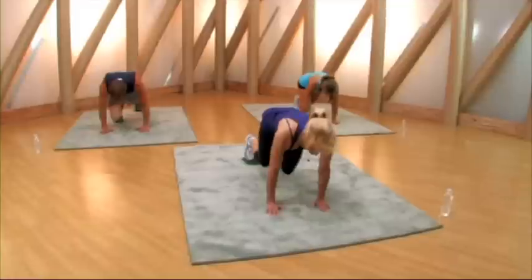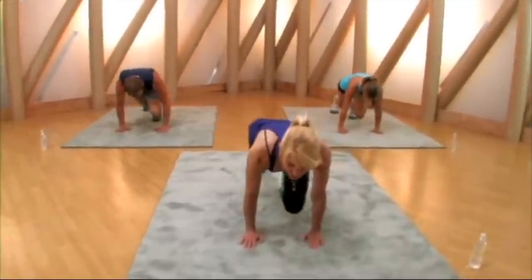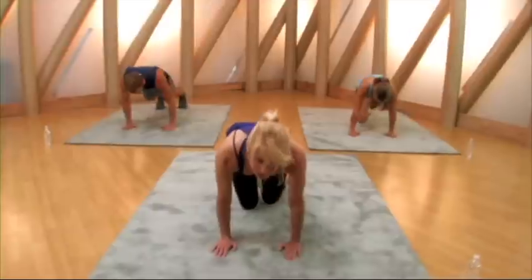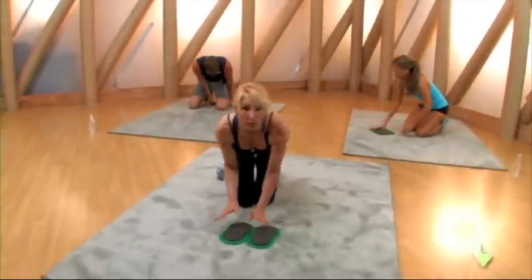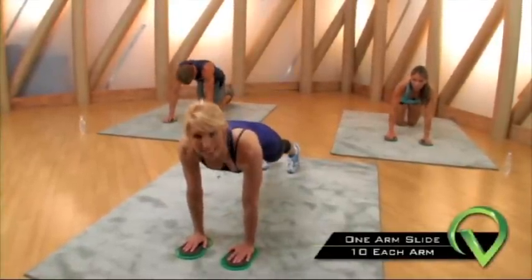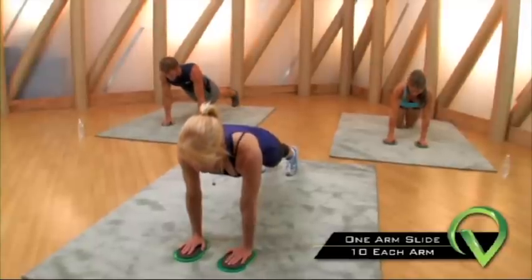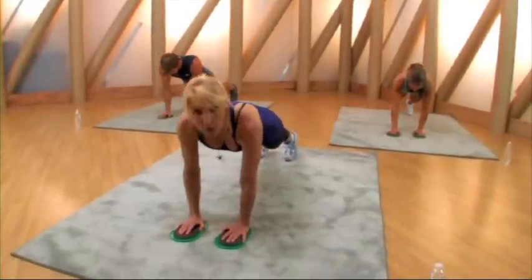Last two and last one — very good. Now grab your bow slides, put them under your hands. We're gonna go one-arm slide, okay — push-up position, ten on each arm. Ready, go — one, one, two, two.